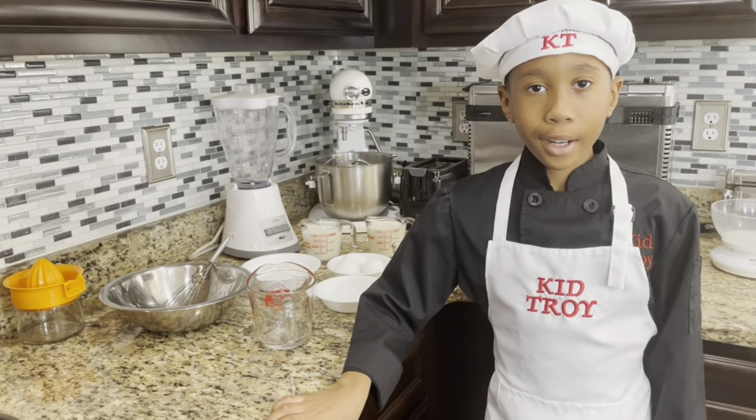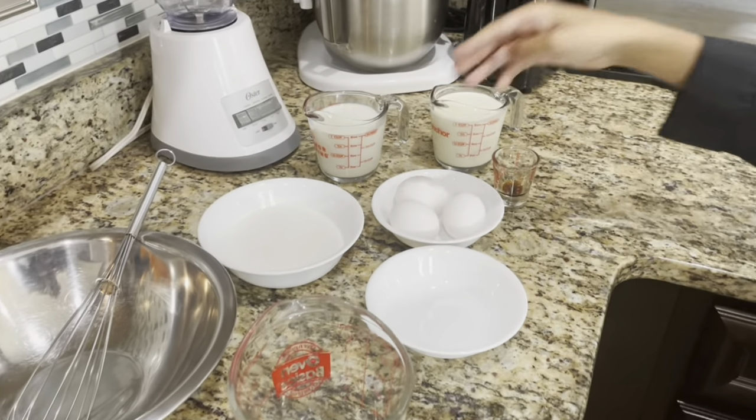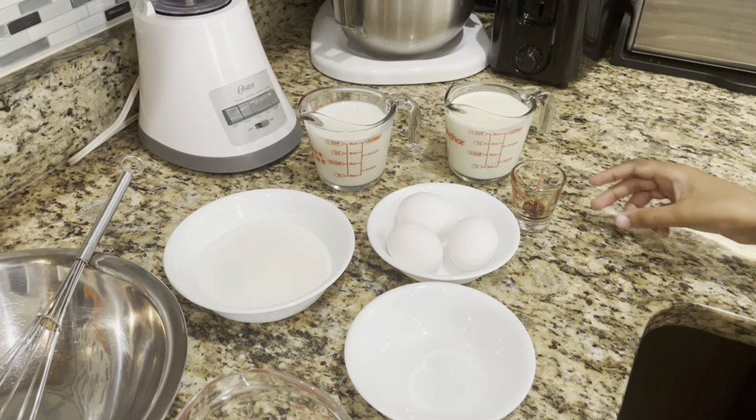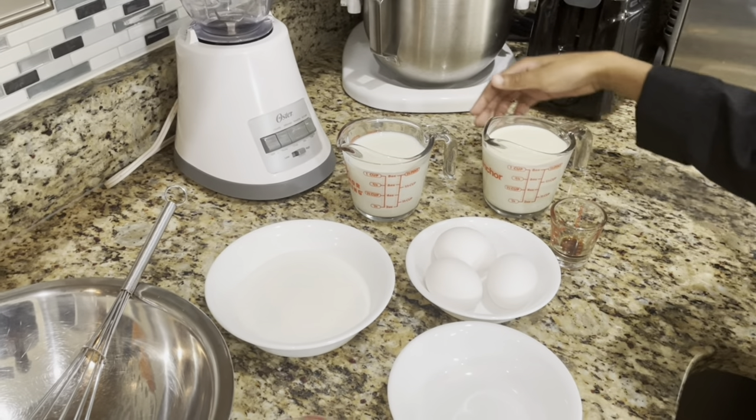So here's our ingredients. We have six ounces of sugar, three eggs, a half teaspoon of vanilla extract, one cup of heavy cream, and one cup of milk.